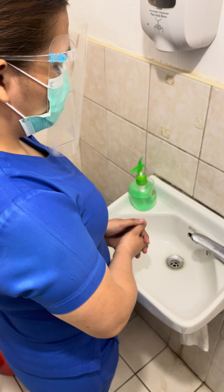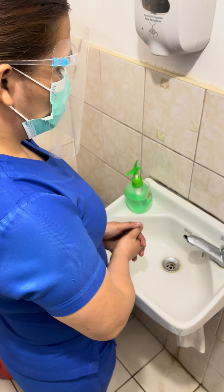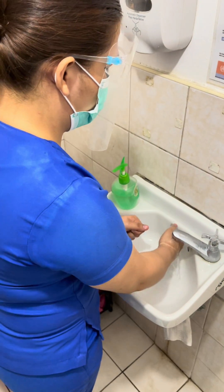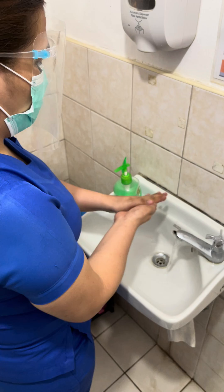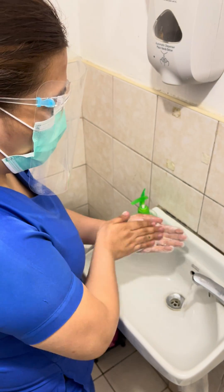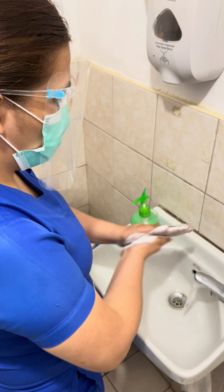We're going to show you how to do proper hand hygiene. Step 1: wet hands with water. Step 2: apply enough soap to cover all hand surfaces, then rub hands palm to palm.